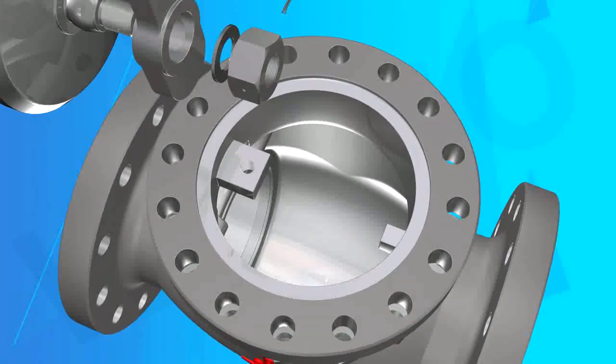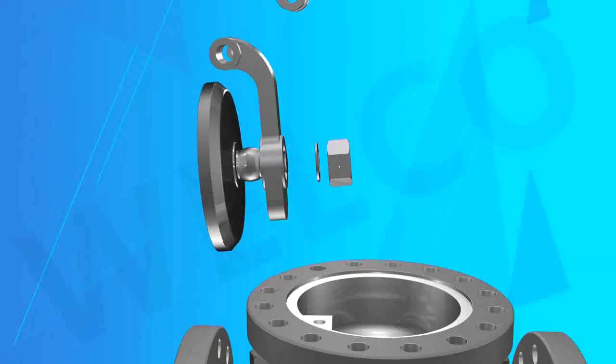The main structure features: 1. Seat. The seat can be welded, threaded, or integral process on the body.